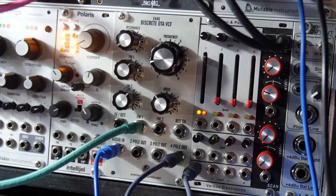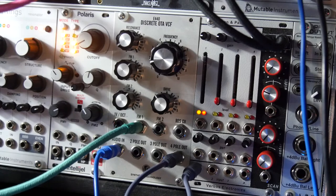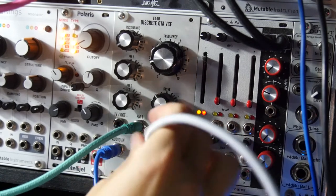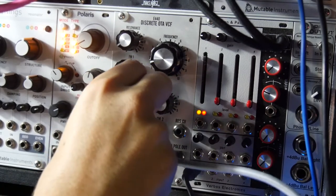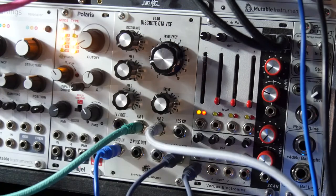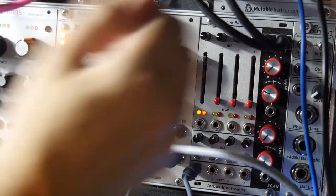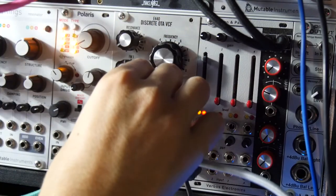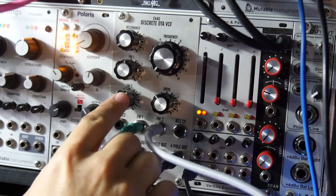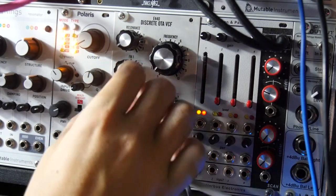But for me, where the real fun happens is you get a second CV source going and you run it into the second frequency modulation input. So you can get these really fun polyrhythms. By changing the amount that I'm allowing through both of these attenuators, I can get different rhythms.